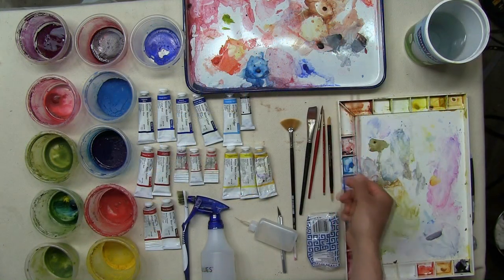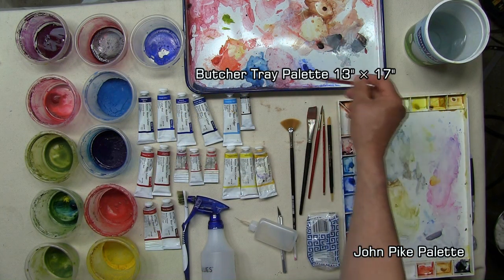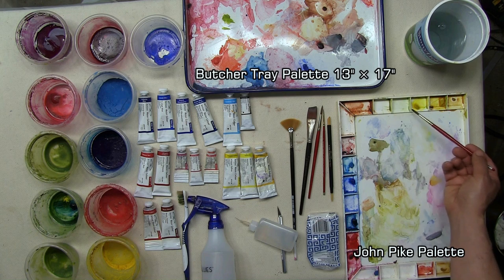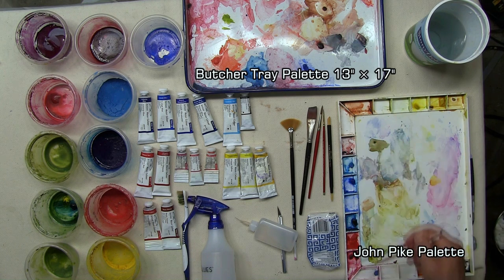I use two different types of palettes. I like the Butcher Tray palette because it facilitates free intermixing of color. And I like the John Pike type palette — it has a nice flat, large mixing area, and you can also isolate your colors within the little bin containers along the perimeter of the palette.